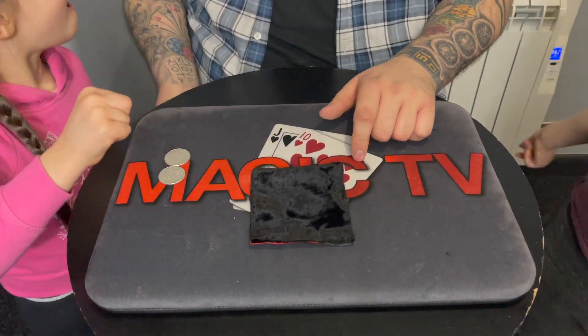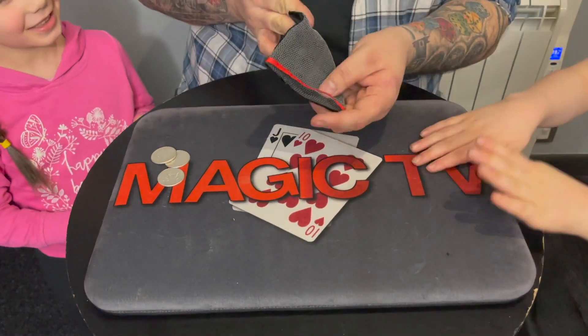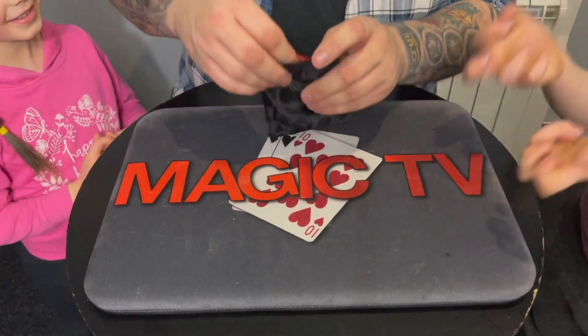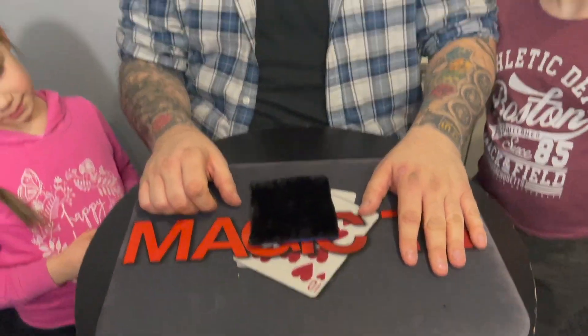Hear the clink right there — that's the final coin through the bag, and that's all three coins through a table! I hope you enjoyed that. Let me know what you think in the comments down below.